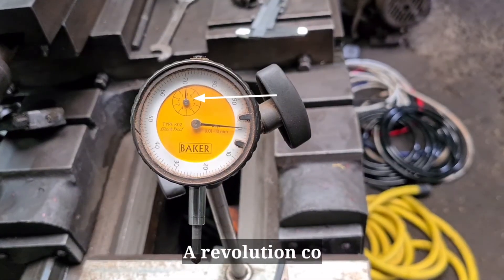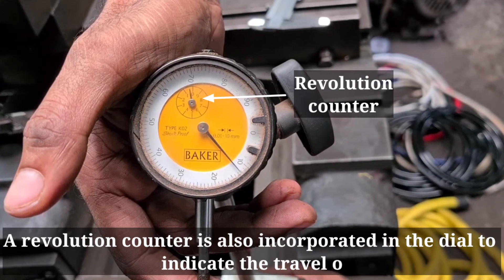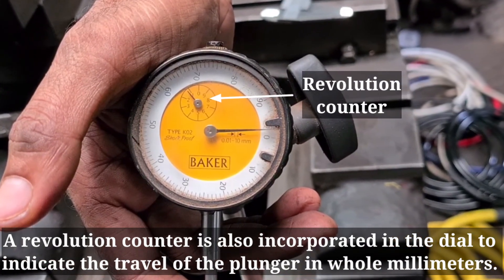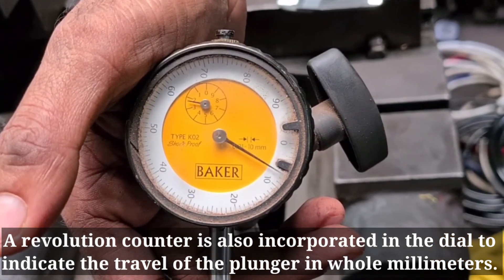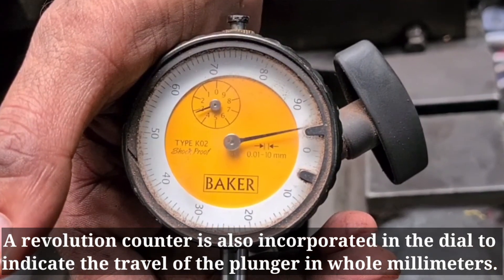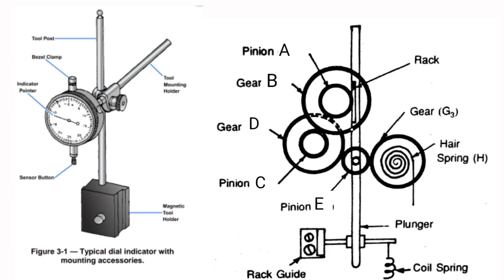A revolution counter is also incorporated in the gauge to indicate the travel of the plunger in whole millimeters. These are some main points about a dial gauge indicator and their working principle.